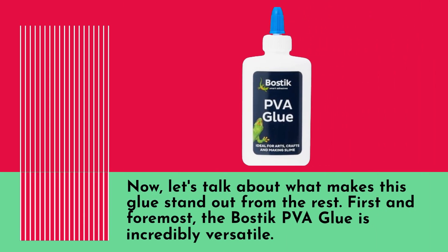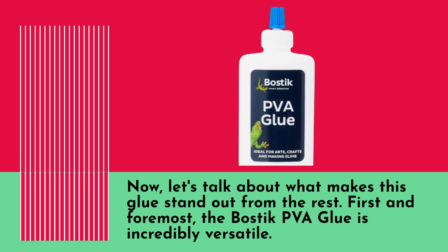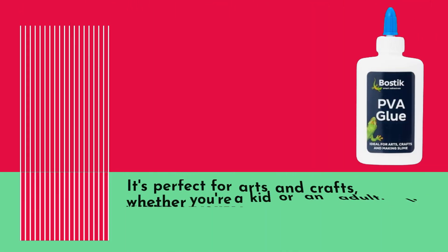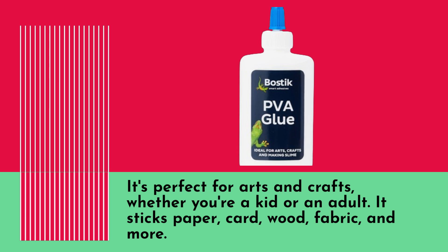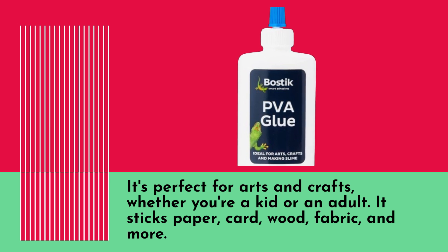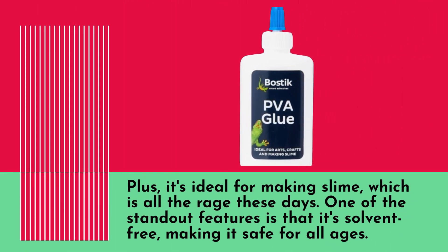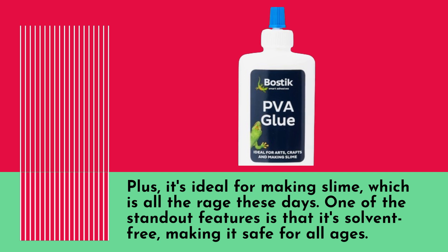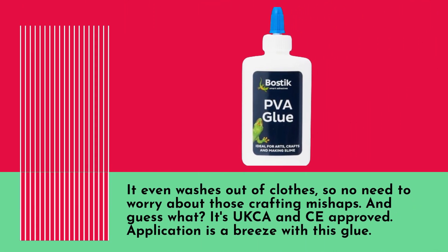Now let's talk about what makes this glue stand out from the rest. First and foremost, the Bostik PVA glue is incredibly versatile. It's perfect for arts and crafts, whether you're a kid or an adult. It sticks paper, card, wood, fabric, and more. Plus, it's ideal for making slime, which is all the rage these days. One of the standout features is that it's solvent-free, making it safe for all ages. It even washes out of clothes, so no need to worry about those crafting mishaps.